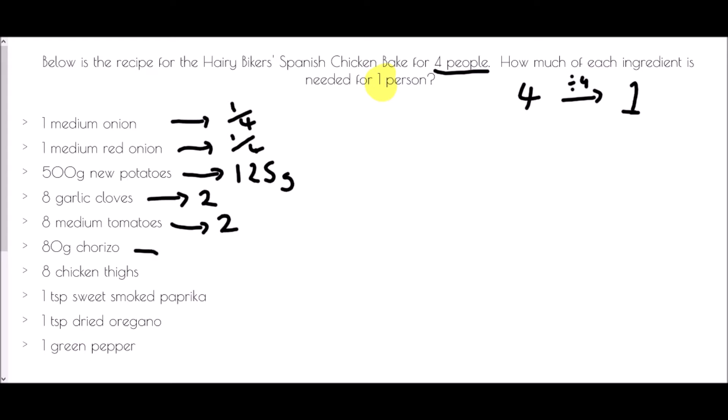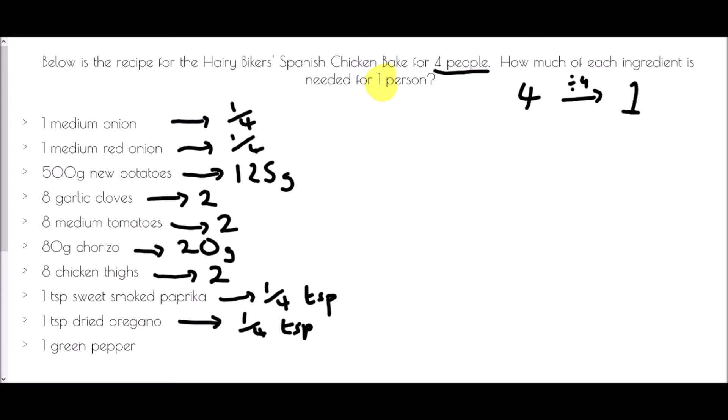80 grams of chorizo divided by four gives us 20 grams. Eight chicken thighs divided by four is two. One teaspoon of sweet smoked paprika divided by four gives one quarter of a teaspoon. One teaspoon of dried oregano similarly gives one quarter of a teaspoon. And finally, one green pepper becomes a quarter of a green pepper.